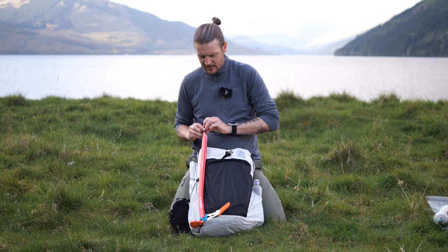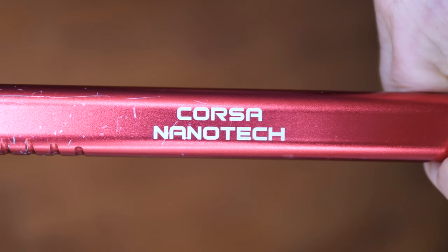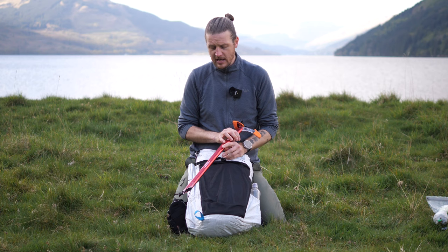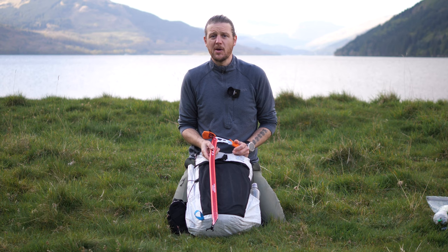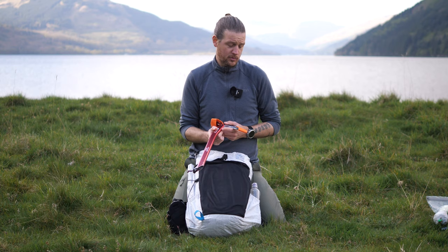Attached to the front of the pack is the Camp Corsa Nanotech ice axe. It's one of the lightest ice axes in the world — slightly more technical than the standard Corsa, with a steel tip on both the bottom and the front of the axe. It's a really good all-round axe, pretty much enough for most scenarios short of actual climbing, and it's really really light. It's worked very well for quite a long time.